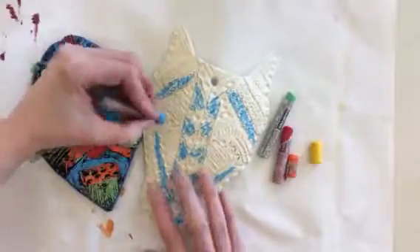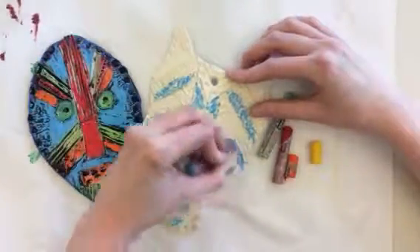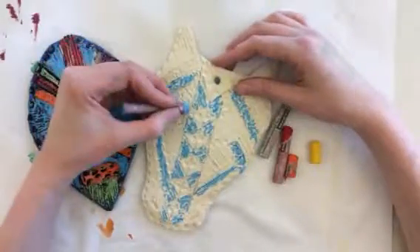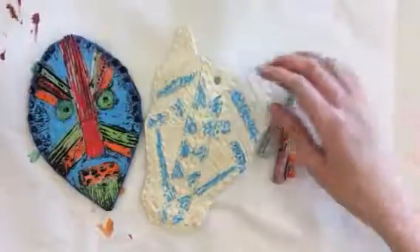You'll notice when I'm coloring that I am coloring this with symmetry, which means the same on both sides. That's something we saw commonly in African mask designs. So if you are doing the African mask project, definitely keep your design symmetrical — don't just color all over the place.